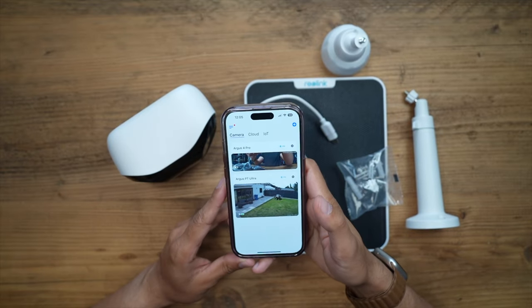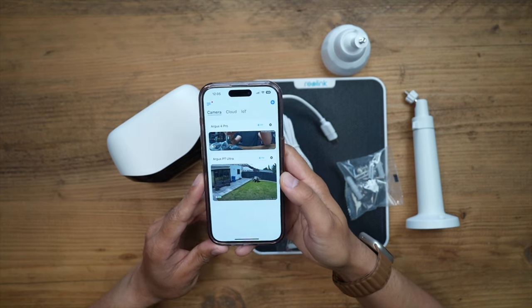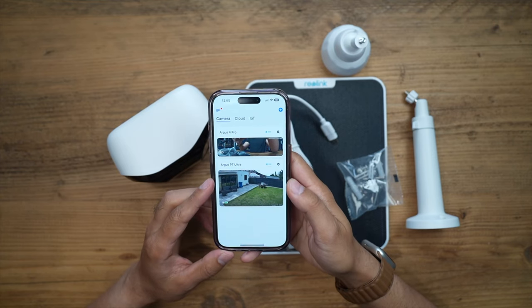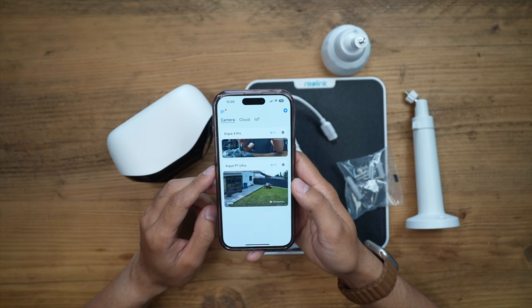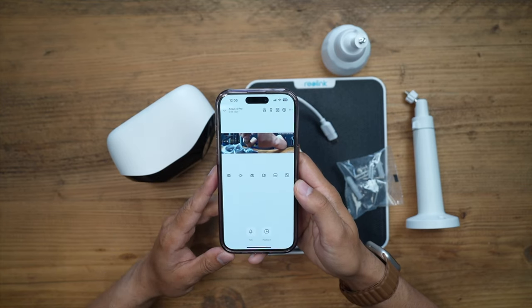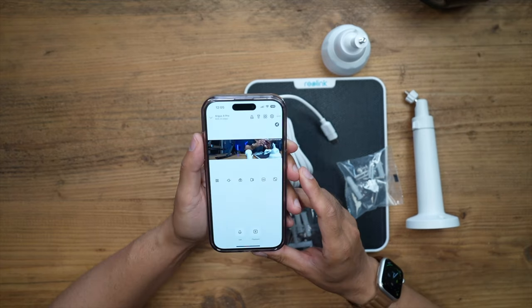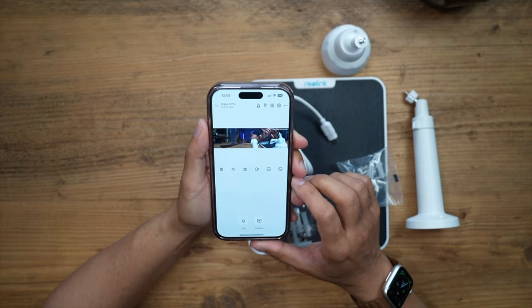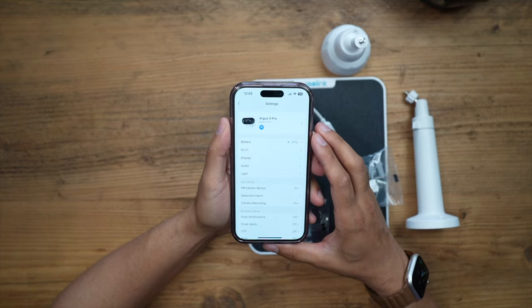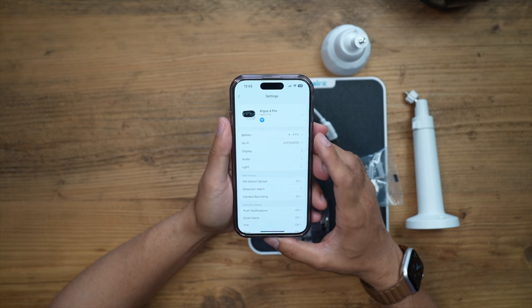It's very straightforward, and paired with the app it's very easy to connect. I've already got two Reolink cameras set up — the Argus PT Ultra, which I reviewed recently, and now the Argus 4 Pro — and you can see the wide field of view right there. Let's take a quick look at some of the options in the app. Under settings you can customize a lot of things.